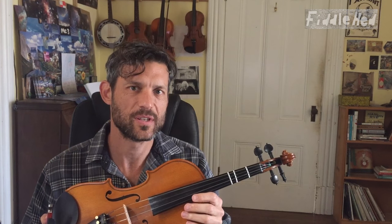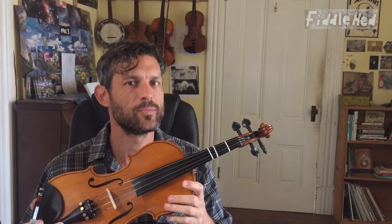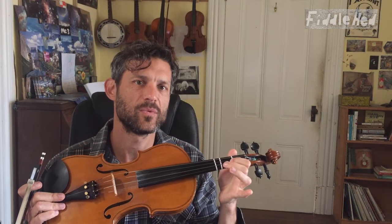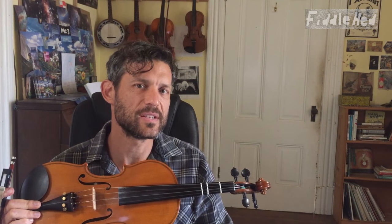We're going to do the tune 'I Am A Man Of Constant Sorrow,' modeled roughly after the Soggy Bottom Boys version in 'Oh Brother Where Art Thou.' I'm going to give you a fiddle tune version of the way the vocal melody goes, play the whole thing, and then break it down part by part. I've changed the key to make it easier for beginners, so the start of this lesson will be in a different key than the recording. At the end I'll suggest how intermediate players can transpose it to the original key so you can play along.